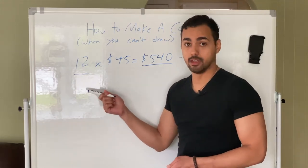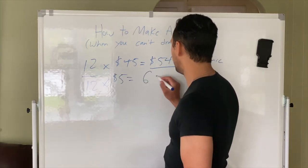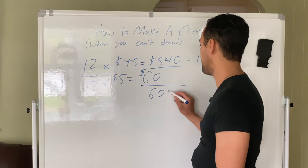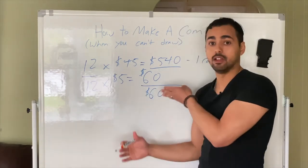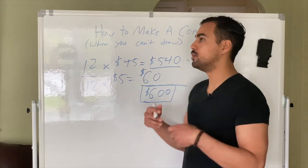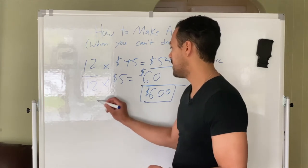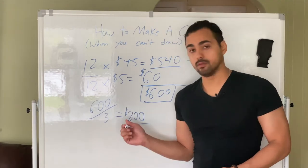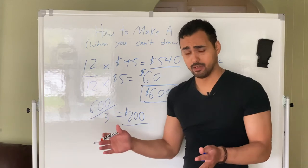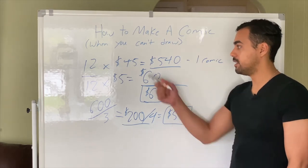If you pay someone for lettering, let's say $5 per page, that's $60 for a 12-page comic. Together, that's $600. Now let's budget this — don't think about the whole thing at once. Give yourself maybe three months to get the comic done, so divide $600 by three. If you save $200 a month, you can create your comic. Or break it down further: divide by four weeks, and you basically need to save $50 per week to get it done in three months.